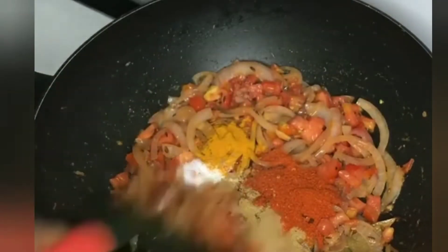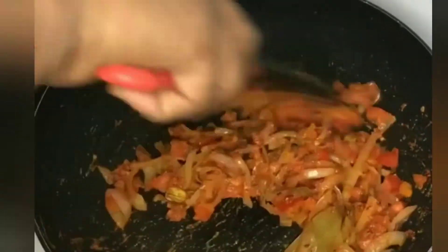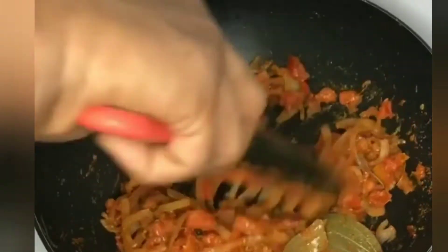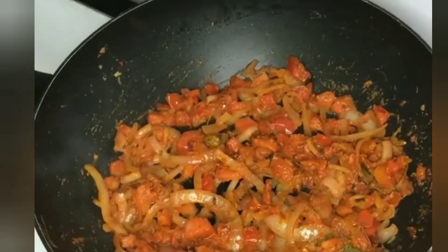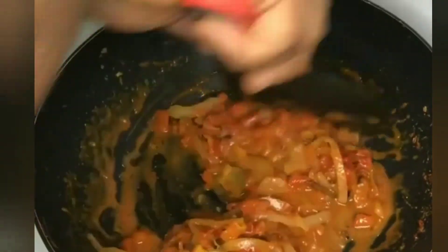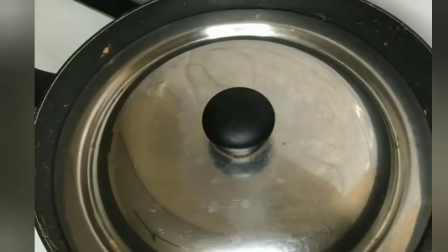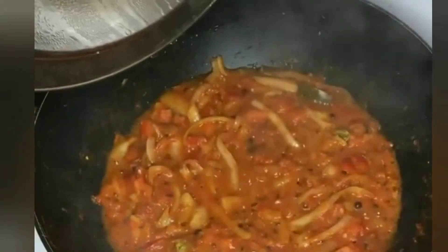We will add a little salt. Mix in a little bit of oil and a little bit of water. It is half cooked now; we will cook it for 3-4 minutes and fry it.